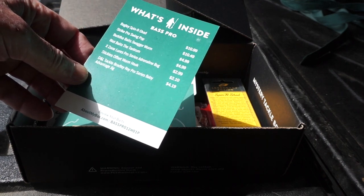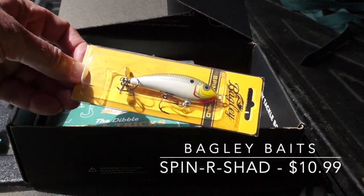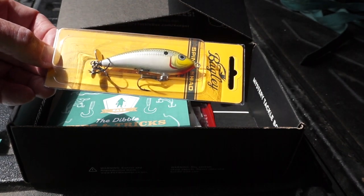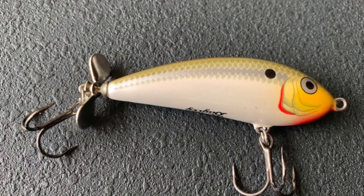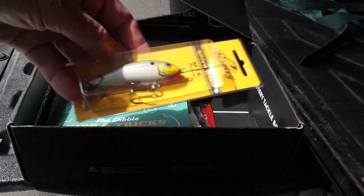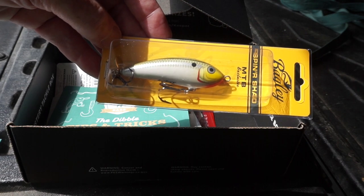First up, retailing for $10.99, is the Bagley Spinner Shad. It looks like a little prop bait. I have always enjoyed Bagley baits, and this one will come in pretty handy in the shallow topwater environment. Like many Bagley lures, this one's made of balsa wood, so it's going to be a floater. It looks like it's a Mystery Tackle Box exclusive, so you're only going to get it through Mystery Tackle Box or Carl's Bait and Tackle. I'll be putting that one in the topwater box.